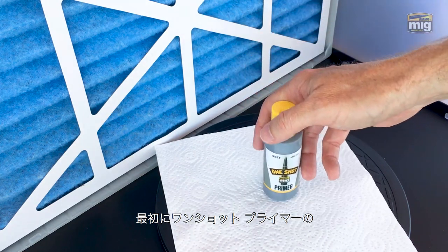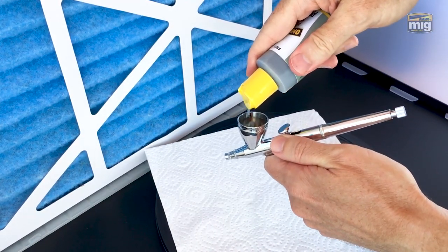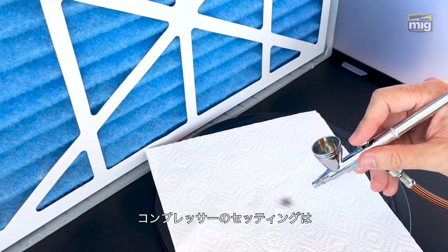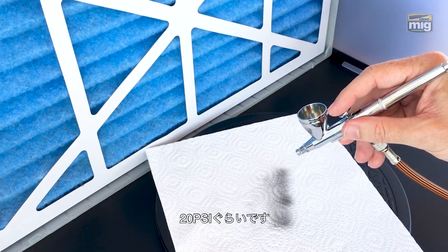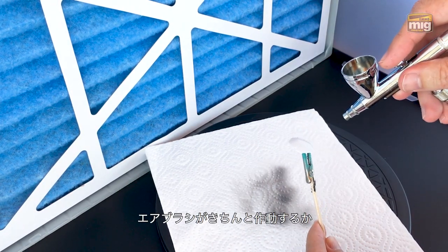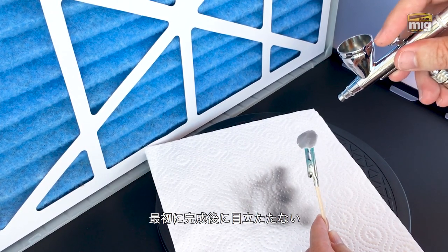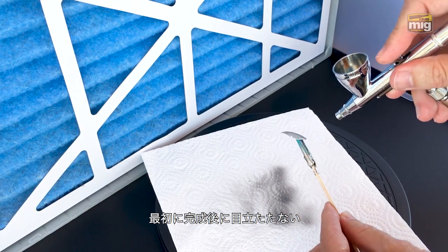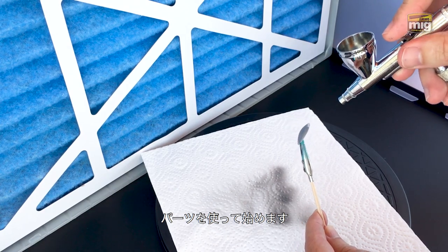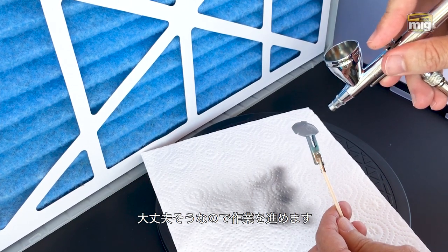First, let's use one-shot primer gray. I'm pouring it directly into my airbrush with no mixing or other additive. I test a few lines on a medium setting, about 20 PSI, maybe a little bit less. It looks good, so now I'm testing it straight onto some plastic. I always start my spray on a part of the model that won't be so obvious, just in case my paint or airbrush are not working properly. No problem at all, so I continue on quickly.